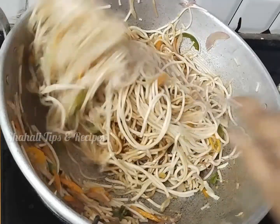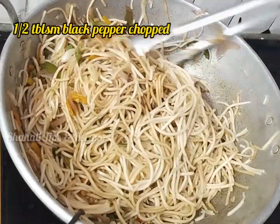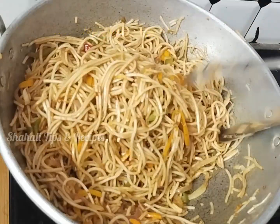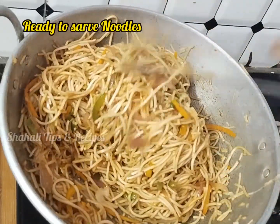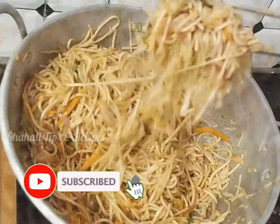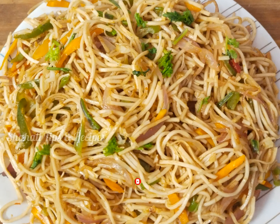Add pepper and mix everything well. So I will add the oil at this stage. If you like this video, please like and subscribe to my channel. Thank you.